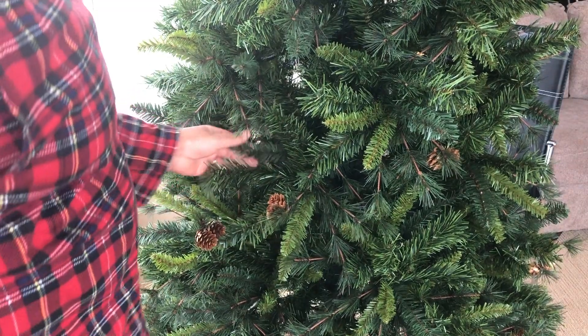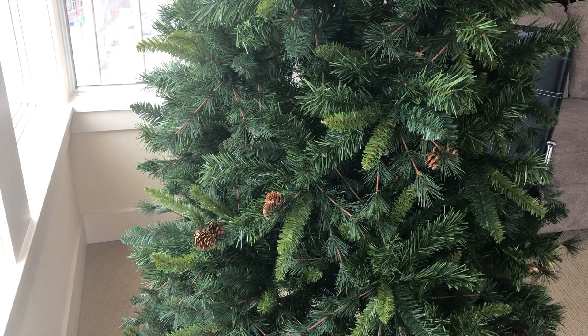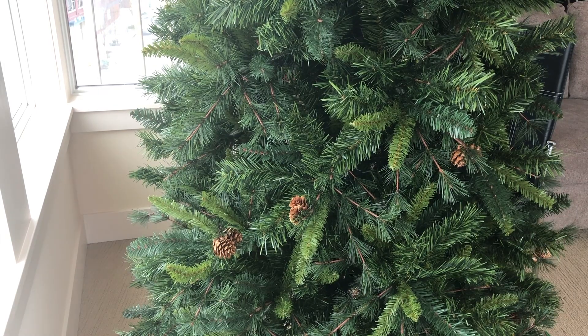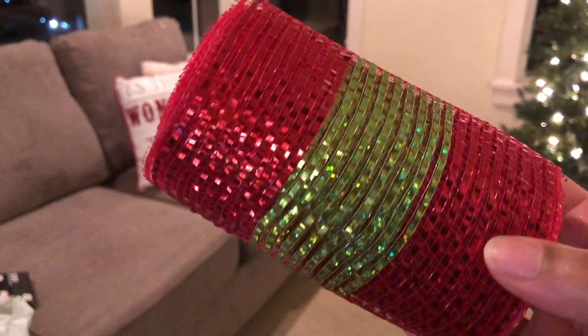I'm still moving around the little branches because there are gaps — it's like a soccer ball hole — and I'm trying to fill up any holes I see. I really don't like for any gaps to show, but it is just so beautiful. Moving along to the mesh I put on my tree, I chose red with a lime green stripe and also a solid lime green color — these two together are beautiful.